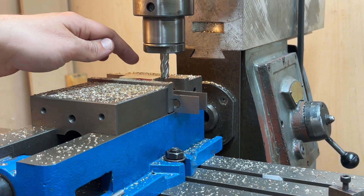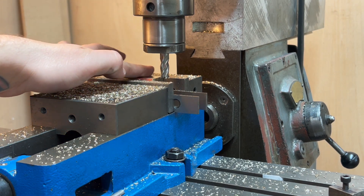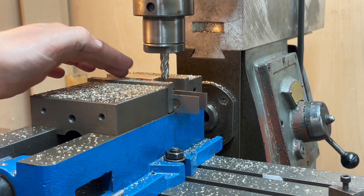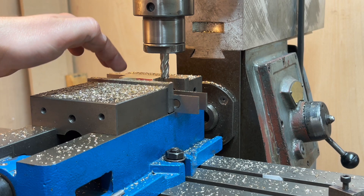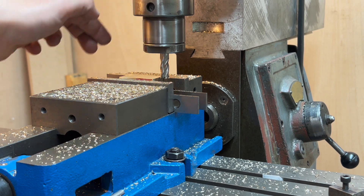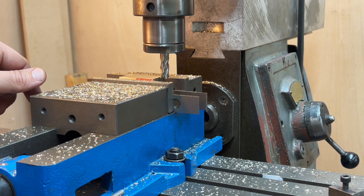I had no frame of reference for the depth of that cut other than the dial on the knee, so it looks good to me — looks about right. But we won't know until we've done the face that's adjacent and then the opposite face, and then we can measure the thickness. So let's see.